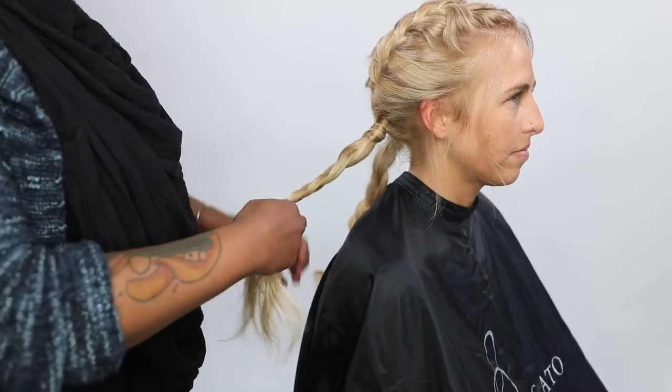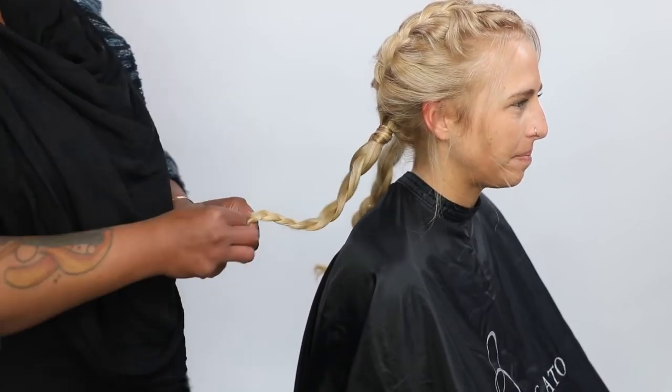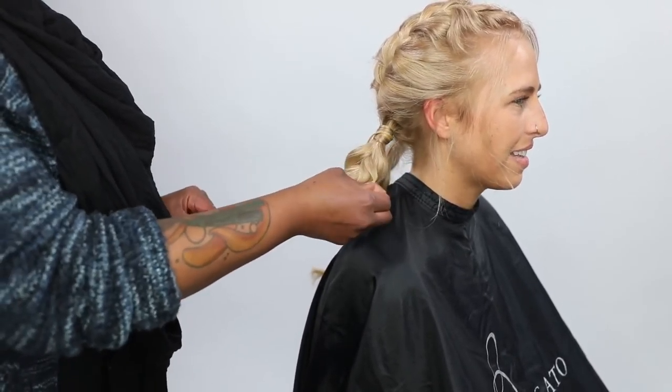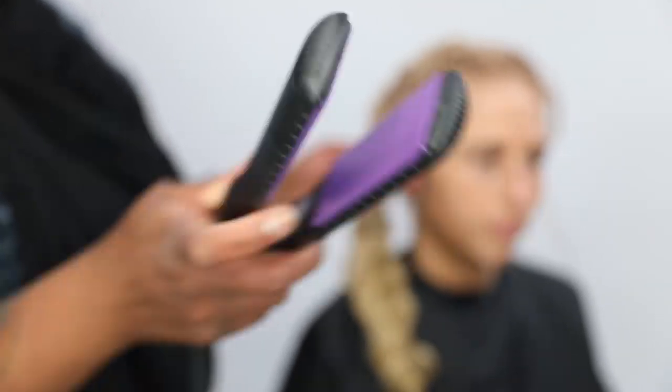Sometimes I actually go in and do an under braid, just so that if there's a growth pattern on one side of the head, sometimes if you're working over on a three-stranded braid, that can actually make it sit a little bit weird.